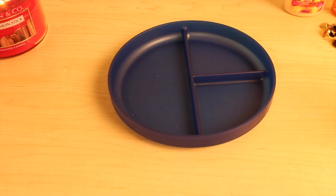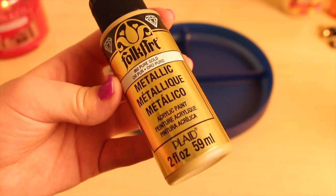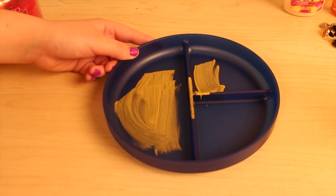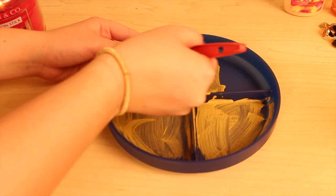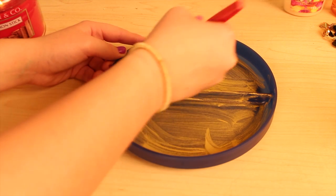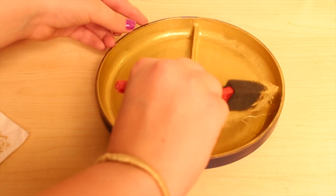Next up is this organizational tray that was under three dollars. I found this plate for less than a dollar at Target — it has all these little organizational compartments. Then I took gold paint, because I feel like that's a very Tumblr thing with the metallic shine. All I did was paint the top of the plate — you're going to have to do a lot of coats, at least if you have paint like mine since it's not very opaque. Just paint it, wait for it to dry, and continue with more coats.